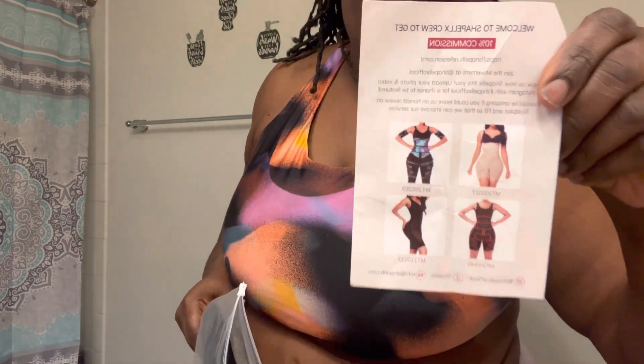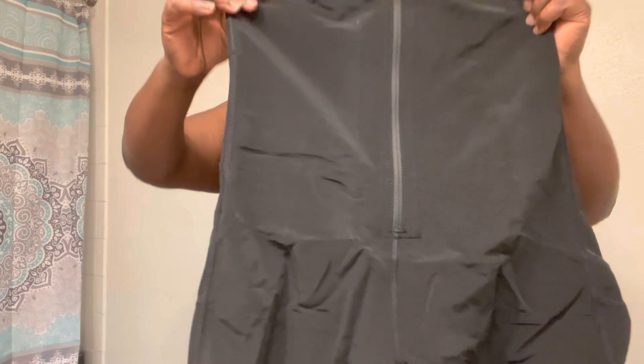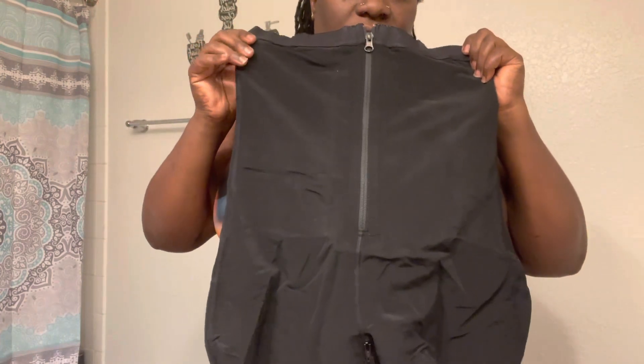Normally in clothes I wear like a 2X, so for this one I picked up a 2X black. Let me put this packaging in the trash. I'm gonna show y'all what it's looking like — it came in a nice little packaging and here's the little flyer that came with it, and here's the piece right here.